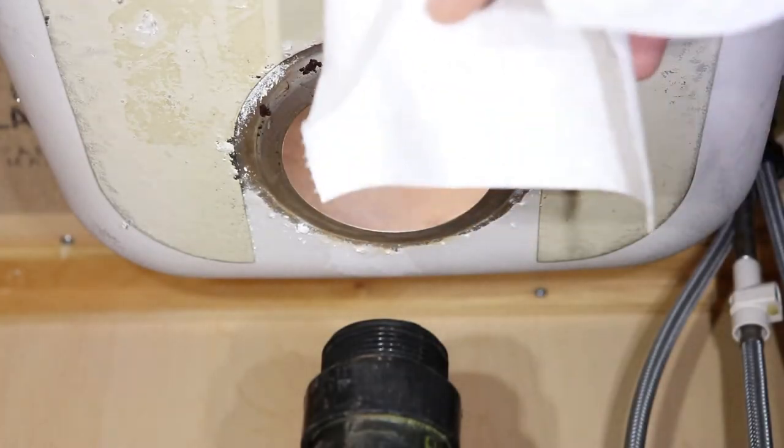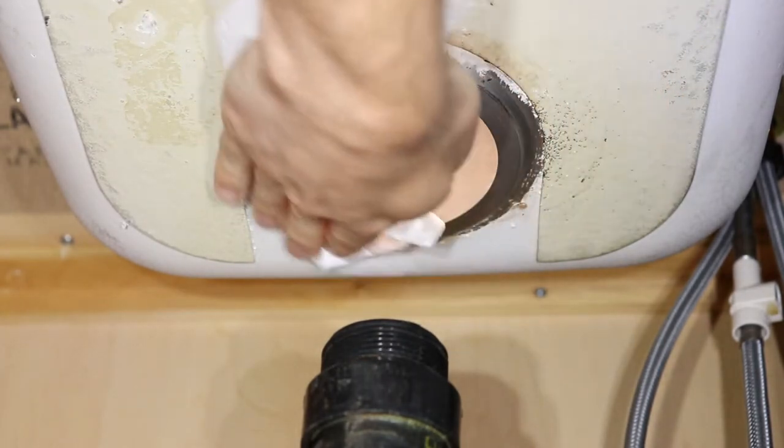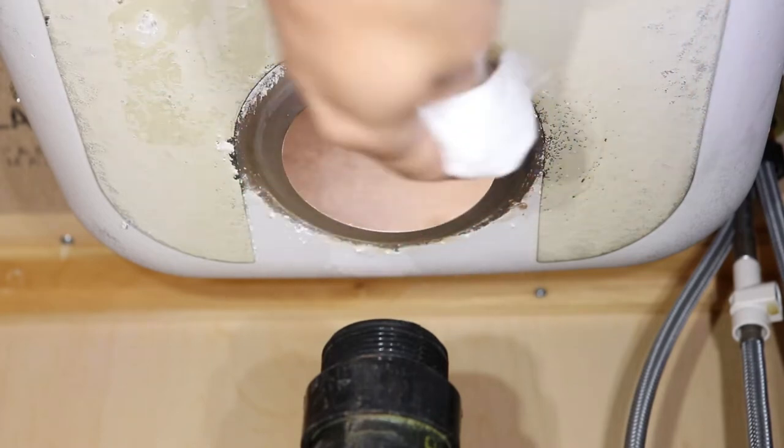Make sure to clean any dirt built up under the sink to prevent leaks. Even though my rubber washer is on the top side, it's still important to clean the bottom so that when it's tightened down, the pressure on the washer is distributed evenly.